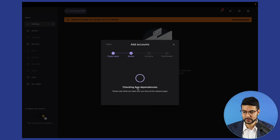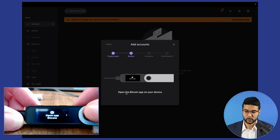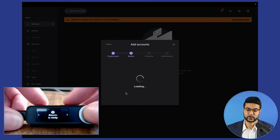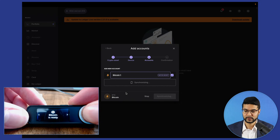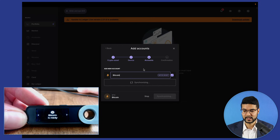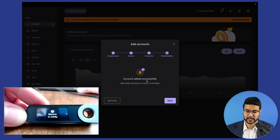It says 'checking app dependencies — please wait while we make sure you have all the required apps.' Then it's installing the application — we can see it loading on the Ledger Live application as well as a progress bar on the device. 'Open the Bitcoin app on your device' — we'll do that by pressing both buttons. It's now creating an account for Bitcoin on our Ledger device. We can select the network — native SegWit — and name the account. We'll just choose 'Bitcoin' and click 'add account.' The account has been added successfully.